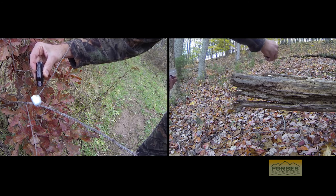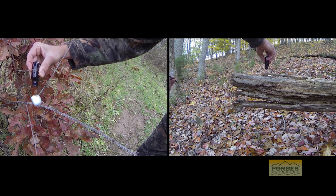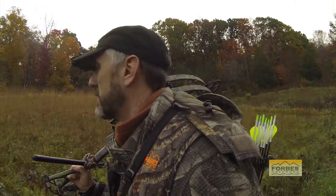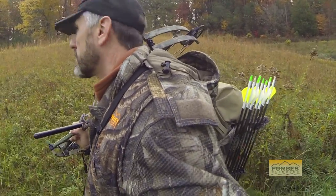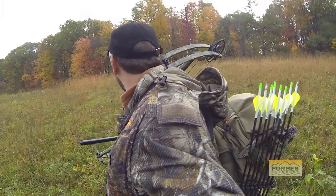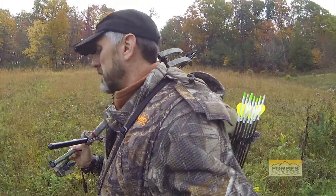Adding a camera and self-filming your hunt is a huge challenge. If I can get the deer to stop in a shooting lane or slow down for the shot so that I can work the camera and get drawn back, this is a huge advantage.